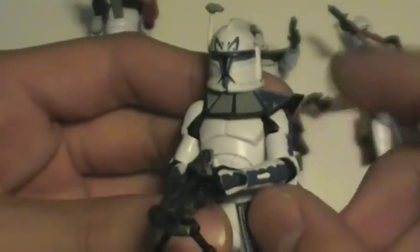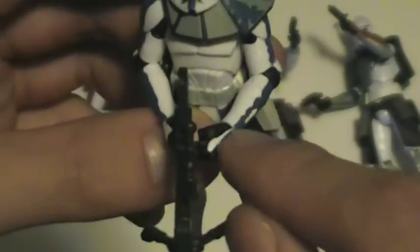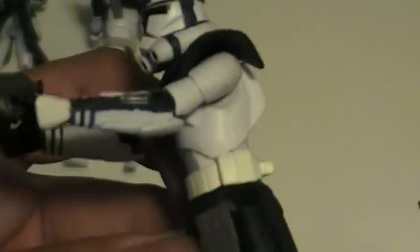Both are very nice. He also rotates at the waist and can go up and down as well. Legs can go forward and back. He has ball-hinged knees, which rotate as well, and ball-hinged ankles. All these guys have the same articulation. These two, however, their wrists cannot bend, but that doesn't hurt the figure that much.